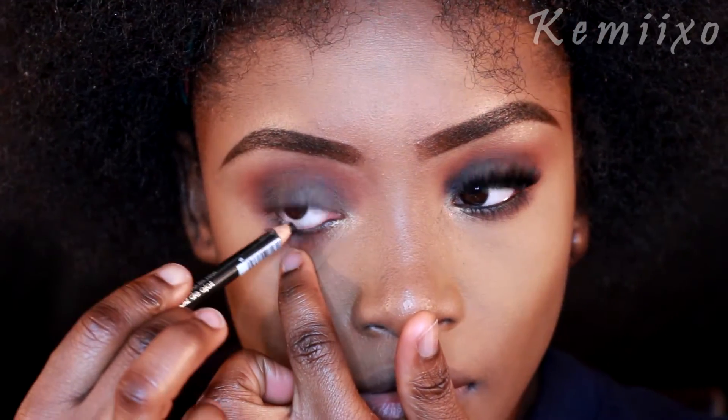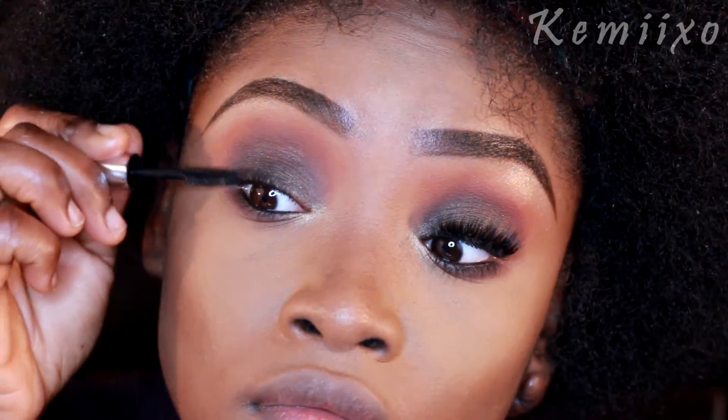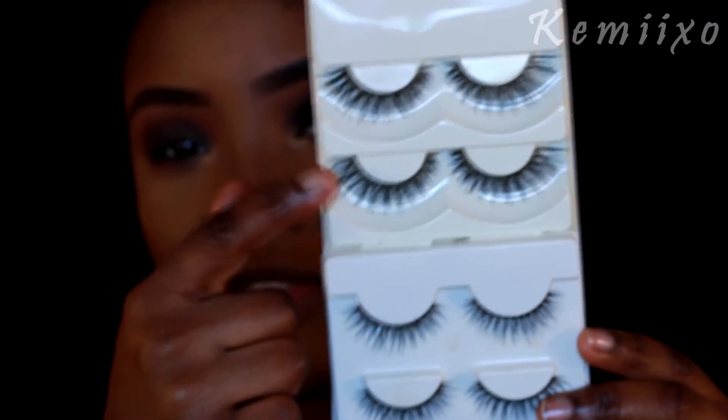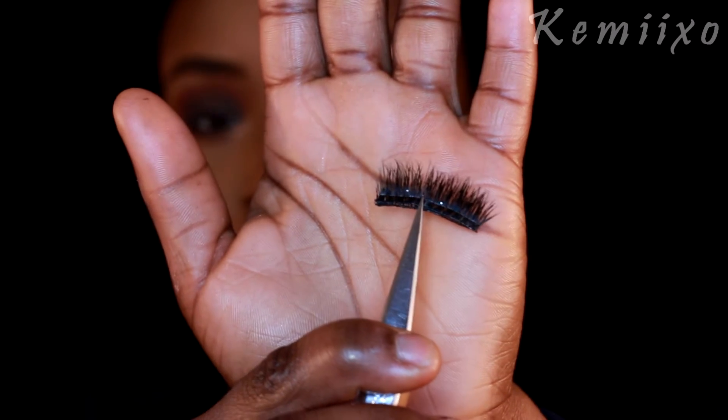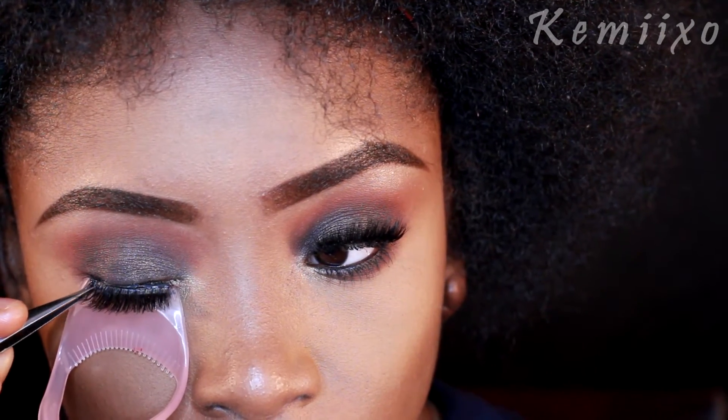Next I'm going to apply some mascara to my eyelashes and then pop on some lashes that I got from eBay. By the way, if you want to see how I apply lashes, there will be a link down below.